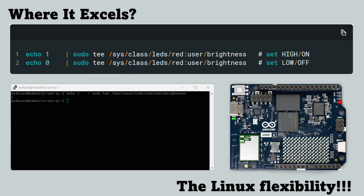Where the Arduino UnoQ truly shines is in accessibility and flexibility. It gives makers, students, and prototype engineers a board that speaks two languages — Arduino simplicity on one side and Linux versatility on the other. You can write sketches in the familiar Arduino IDE to control sensors or motors, and at the same time open a Linux terminal to run Python scripts, Docker containers, or even lightweight AI models.